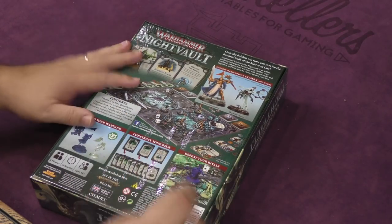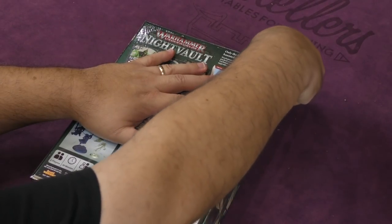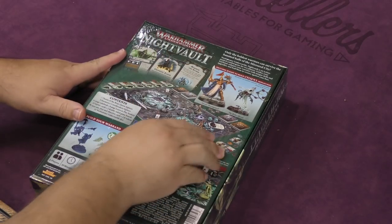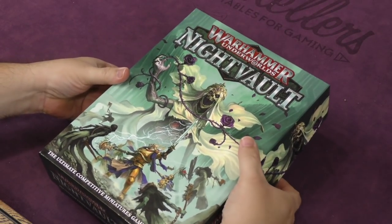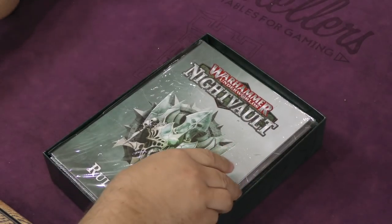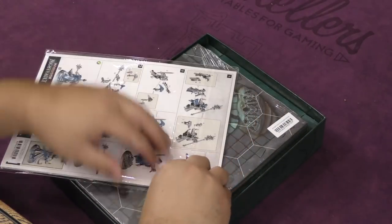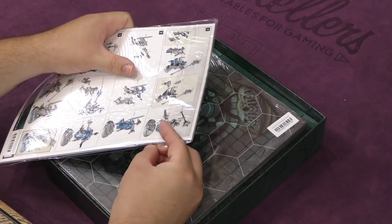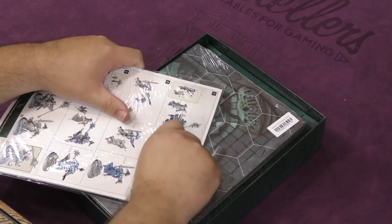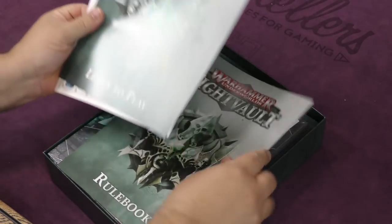You're going to be getting everything that you see on the box here, so let's go ahead and crack it open and see how all this is. We have the rulebook of course, and all the stuff that comes with that. It looks like there's an assembly guide as well.